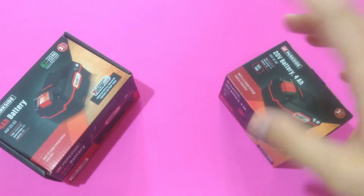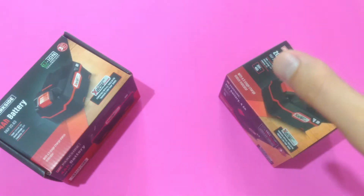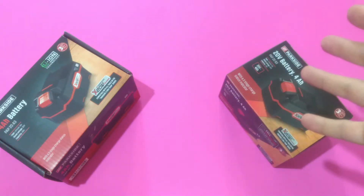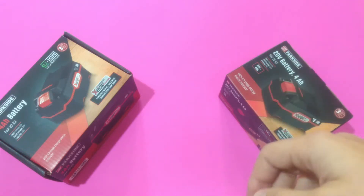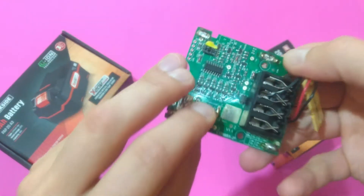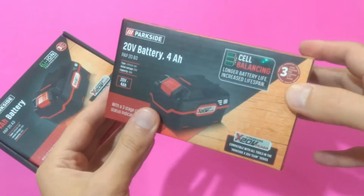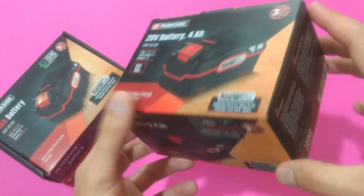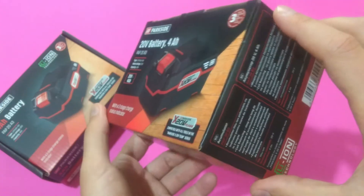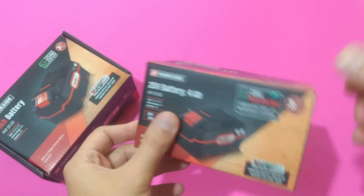On the other hand, there are no energy losses with active cell balancing technology — it transfers the excessive energy from one cell to another, so it's a really cool technology. But of course it's a little bit more expensive and needs more components to realize. I'm not saying Lidl is incapable of incorporating such technology in their batteries, but Lidl and Parkside are not famous for their expensive products — they're famous for their cheap products. So I really doubt that there's an active cell balancing technology in the new batteries.